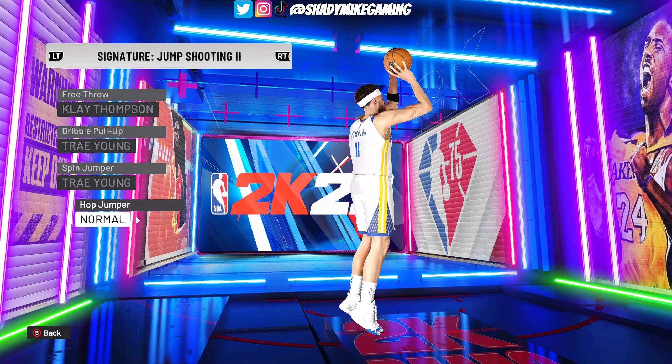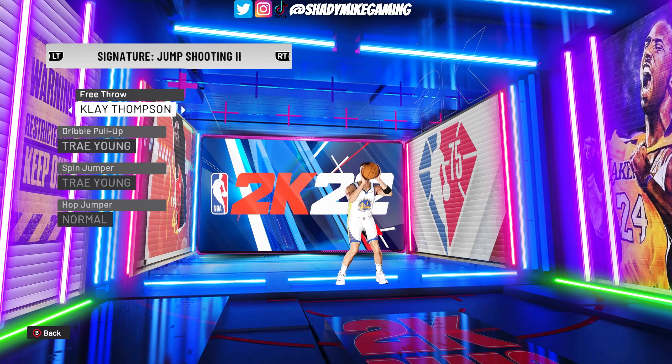This is an updated Klay Thompson. Starting first and foremost with the free throw — this is his form, looks very good. It might be mocap, not sure, but I've never changed from the default Klay Thompson free throw.